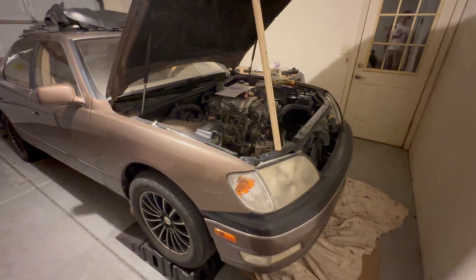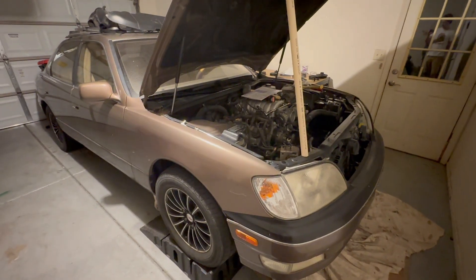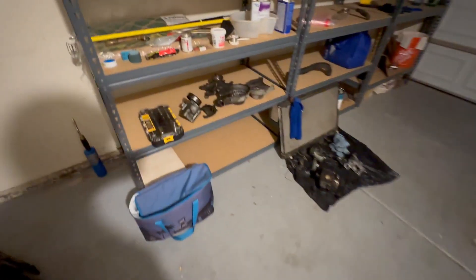Alright guys, I thought I'd give you a little update on the Lexus since I'm about halfway through this timing belt job, give or take — give a little update on it and how it's going.